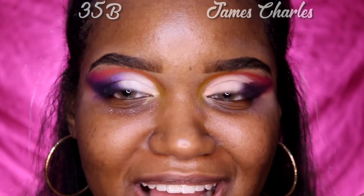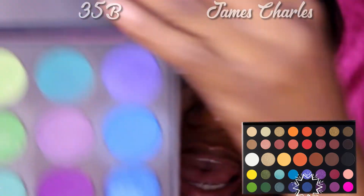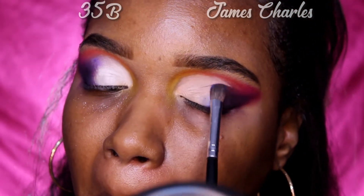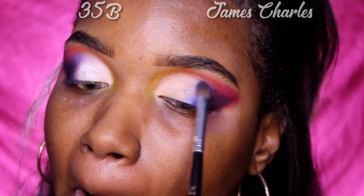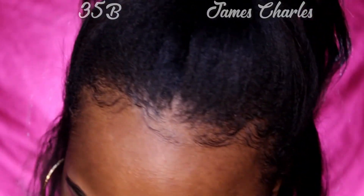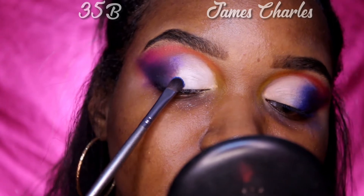To diffuse that weird line, he uses the color 'Acapella' — it's a blue shimmery color. I'm guessing that's supposed to match this color right here. We have Acapella here, and we sprayed it. We're going to do the same for the other side — we're going to take that blue, spray it, and just pack that on as well.